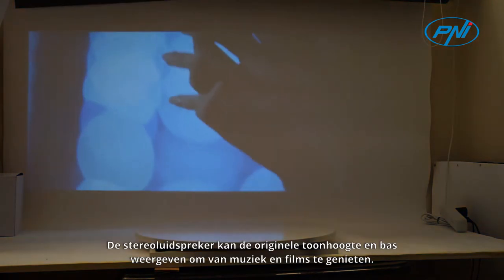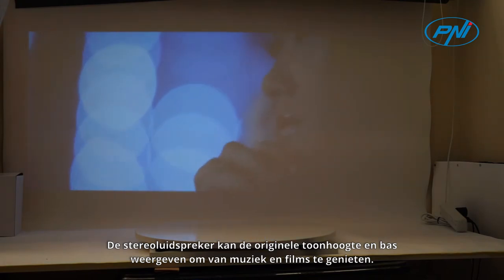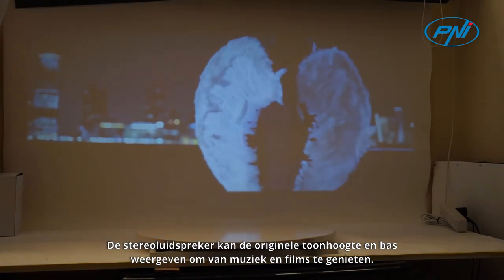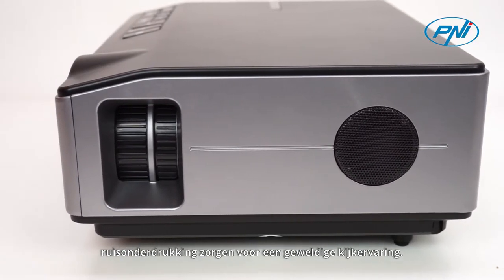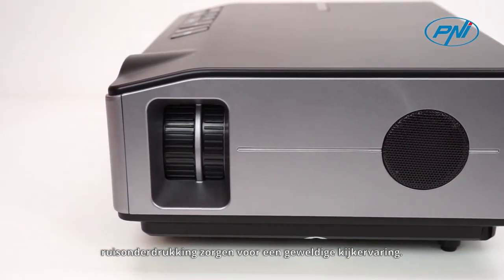The stereo speaker can output the original pitch and bass to enjoy music and movies. The improved two-fan cooling system and advanced noise reduction technology offer an amazing viewing experience.